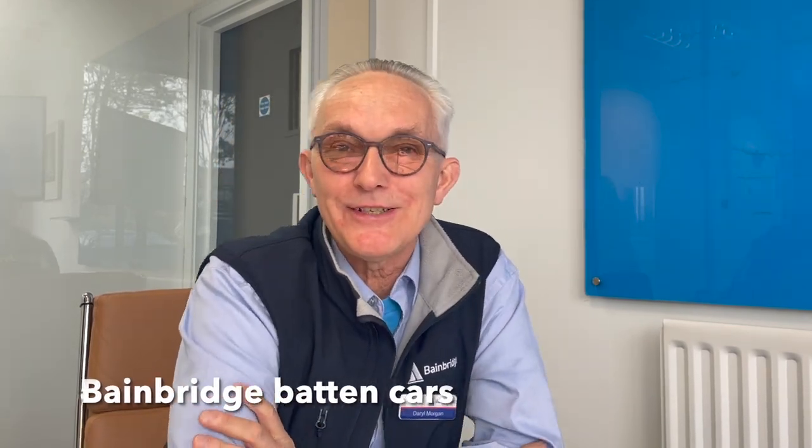To be frank, most days the costs have come down and it's a viable option. Being at Bainbridge, we make our own range of batten cars — they've been in the industry for 30-odd years. They're a proven design and they just work. They're a known quantity — you don't have to guess and they won't fail. They'll be reliable for the lifetime of the sail, and you'd expect a Dacron sail to last 10-plus years.